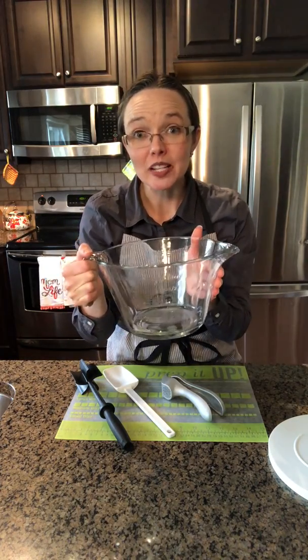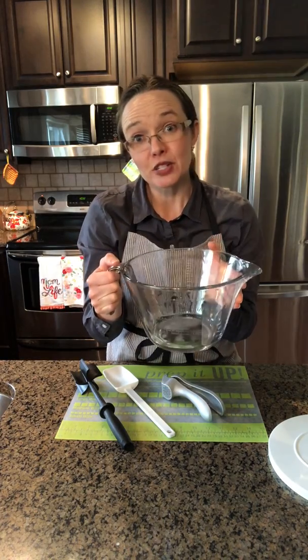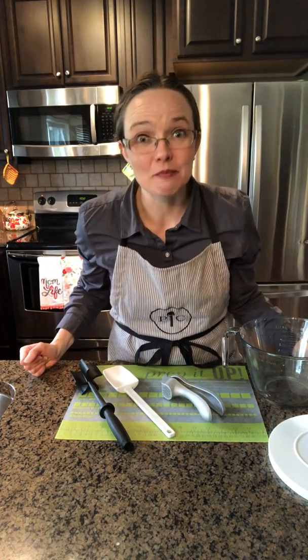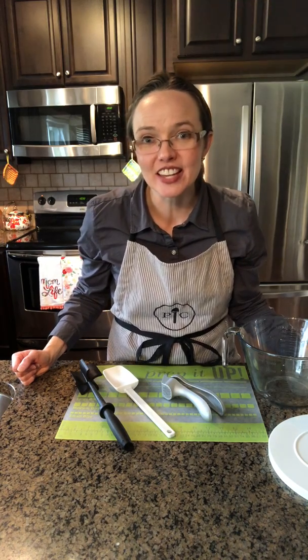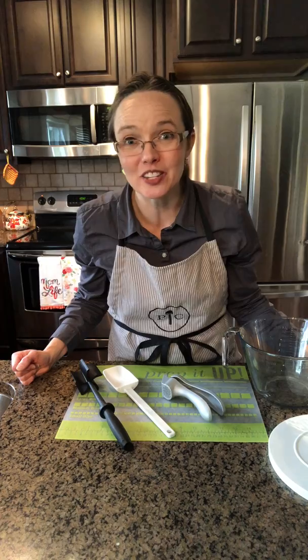Our batter bowl is oven safe to 350 degrees and is also refrigerator, freezer, and microwave safe. All of our products today are dishwasher safe. As a busy mom of a big family, I love the words dishwasher safe — it means that cleanup is easy. These are just some great essentials to have in your kitchen. You can find these at your party link. Let me know if you have any questions and I'll see you back at the party page.